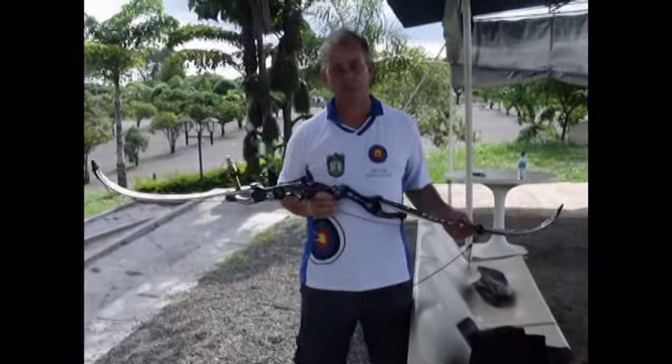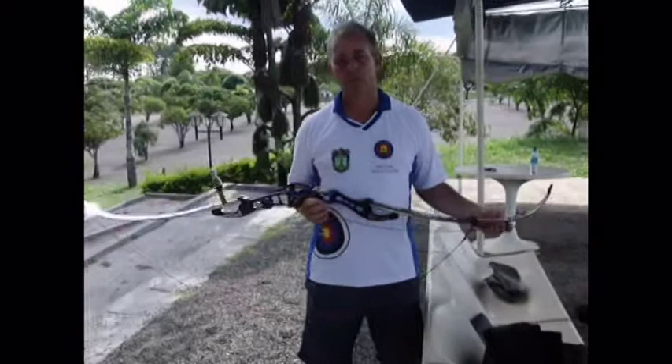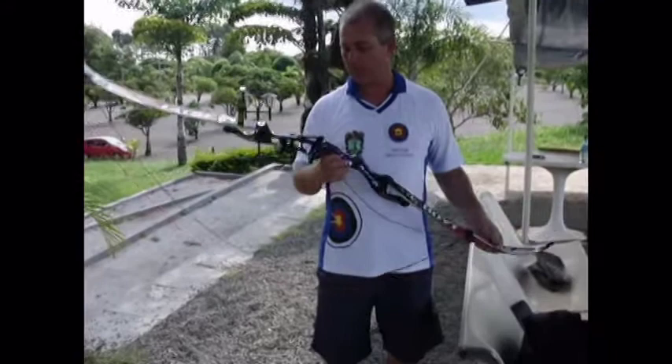Hi, I'm Coach Christian, and today I'm going to show you how we string a bow as a para archer. Para archers usually have some difficulty in stringing a bow, especially in wheelchairs, because they cannot use the leg to support the bow.